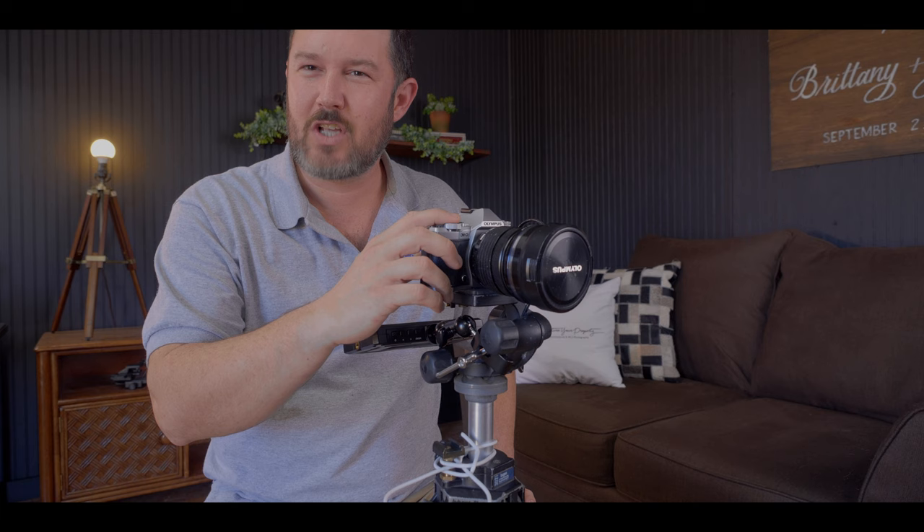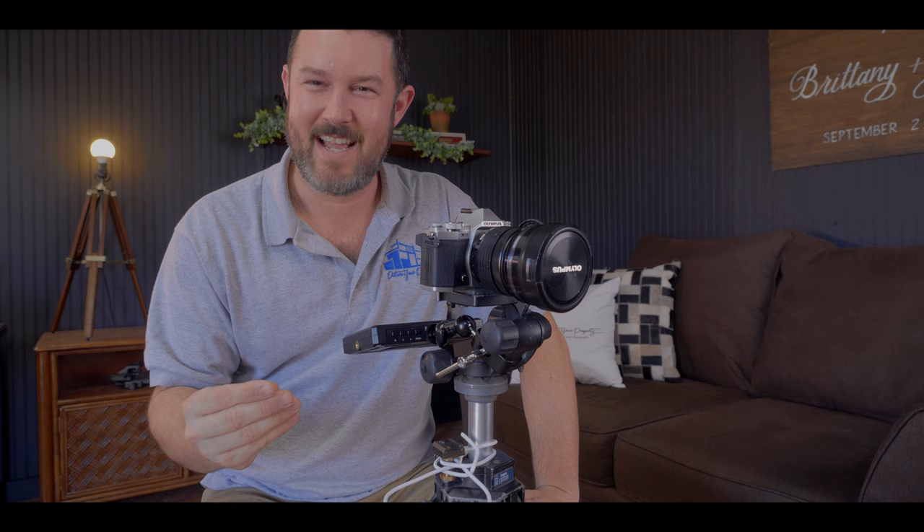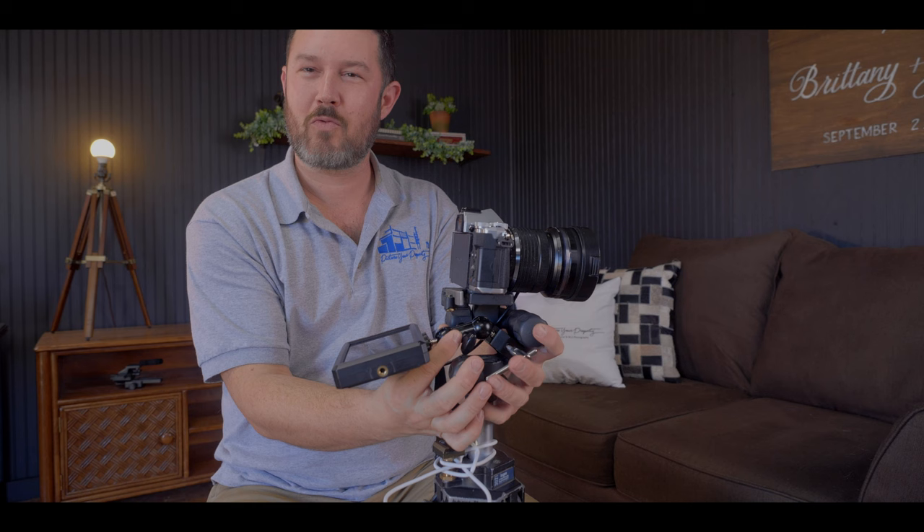I tried the CamRanger — honestly, because that's very popular in our industry — but there's something about being behind the camera, pushing the button, that I really, really like. It's just part of my workflow. Maybe that's how I was brought up in the industry. That's just how I do things. This setup, this cable, and this SmallRig clip really, really saved my life.